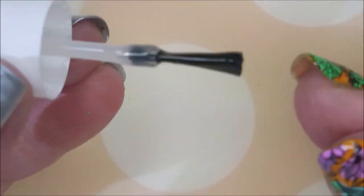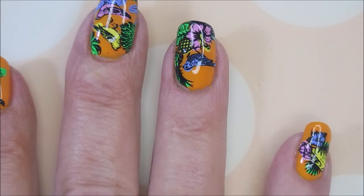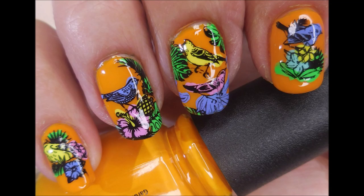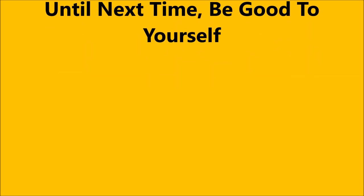I can't wait to hear what you guys think about this one. Leave me a comment down below and let me know what you think. Here they are in motion, and here's my swatch photo. Leave me a comment — I want to thank you for watching, and until next time, be good to yourself. Talk to you soon. Bye!